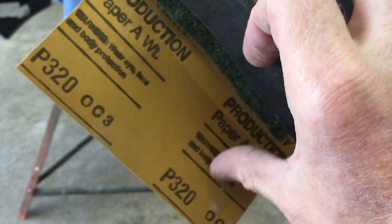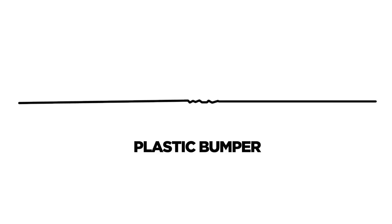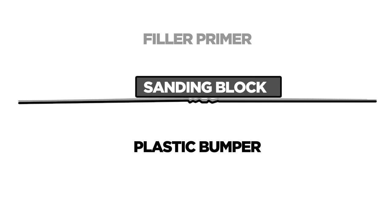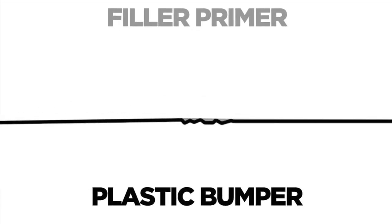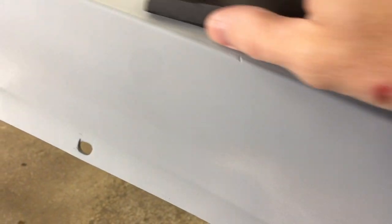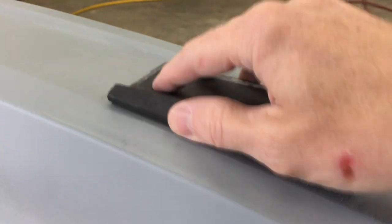I've got some 320 grit and I'm using a scuff pad as a block. The 320 is a little rougher than the 500 so it sands faster. I'm sanding to knock the repair areas down - as each coat of filler primer goes down it builds up the entire surface, and sanding removes the excess but leaves it in the low areas like nicks and scratches. I'm dry sanding this to save time. I'm super careful on raised edges and corners because it's easy to sand through those spots. If I do sand through back to the plastic bumper, just clean and apply more adhesion promoter before adding more coats of primer.